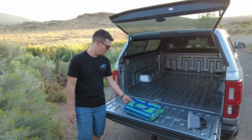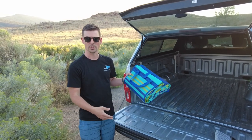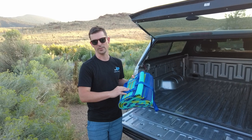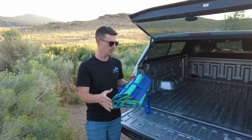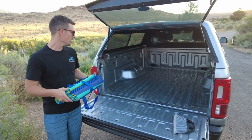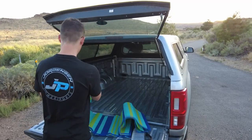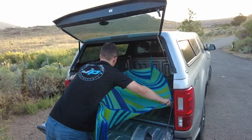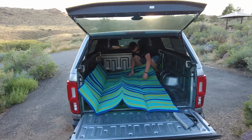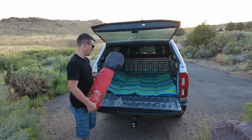First things first is a Camco mat — we carry this at Jorgensen's. It's something RVers usually use to put out in front of their RV, a little place for the kids to play on or wipe your shoes off before you go in. But this is actually going to be our base — we've wiped it out with this little broom to help keep some of the dirt off our mattresses.